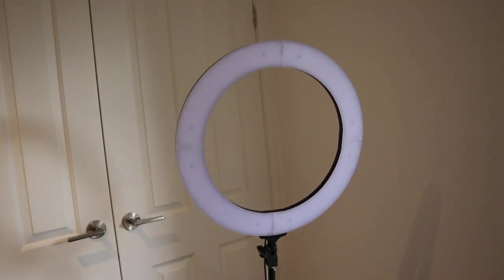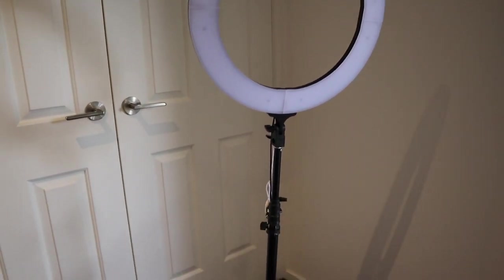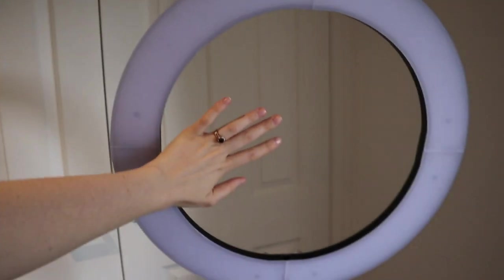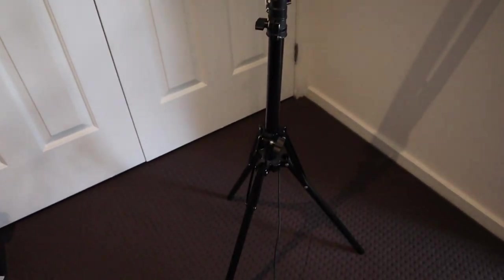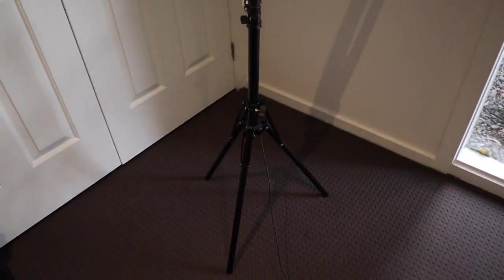First up I'm going to start with the lighting I use. This is the ring light I use — I purchased this off eBay quite a while ago. It's just a basic ring light; it is quite large if you compare it to my hand as a rough guideline. I'll try and find the exact link and put it down below, but basically it's just a standard ring light off eBay. There are hundreds of them — just search 'ring light.' I think I paid about a hundred dollars for this, though you could probably pick them up even cheaper now.